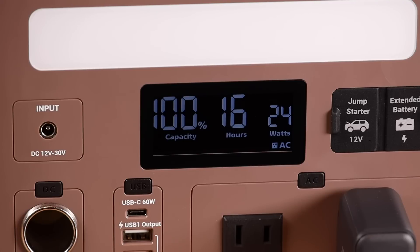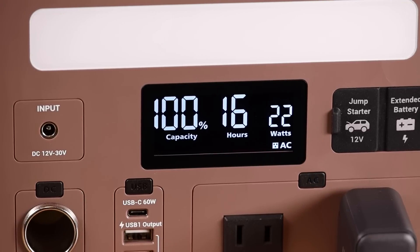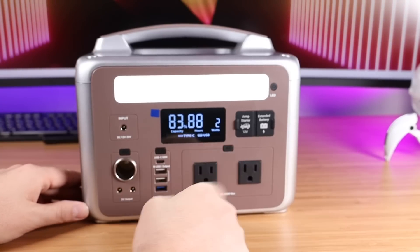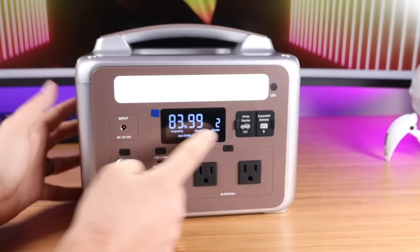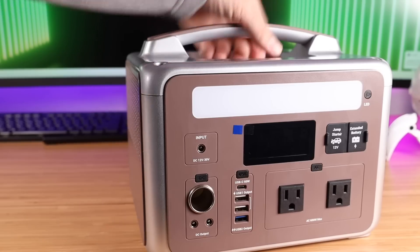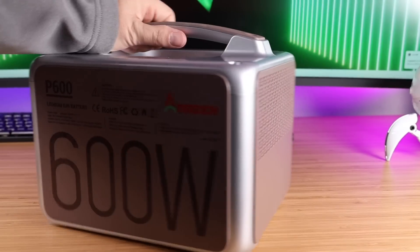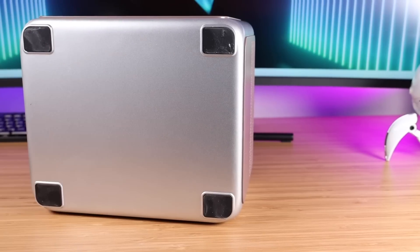With the LCD screen, it gives you a ton of information. It shows the capacity on the battery, the wattage currently being output, and which outlets are currently powered up. So I've got my Type-C and my USB powered up, plus my AC outlets are powered up. When we push the button, that display goes away. It also tells you how many hours the battery will last under the current load — I love that it has all of that information right there on the LCD screen. On the sides, you just have your ventilation and fans. On the back is more information about the unit, and on the bottom you've got rubber feet to keep it from sliding around.